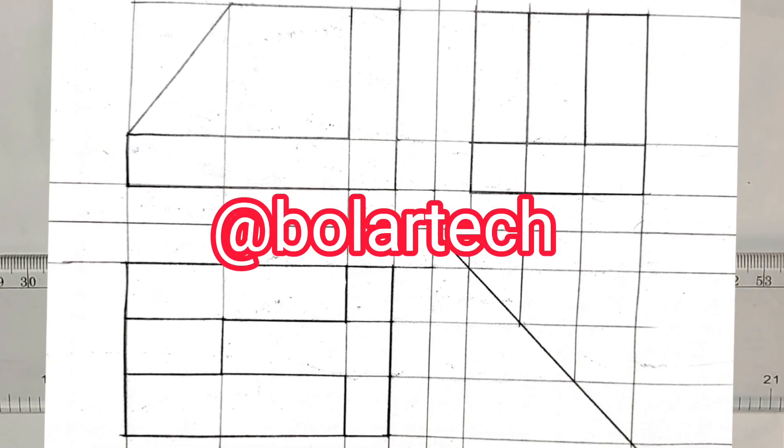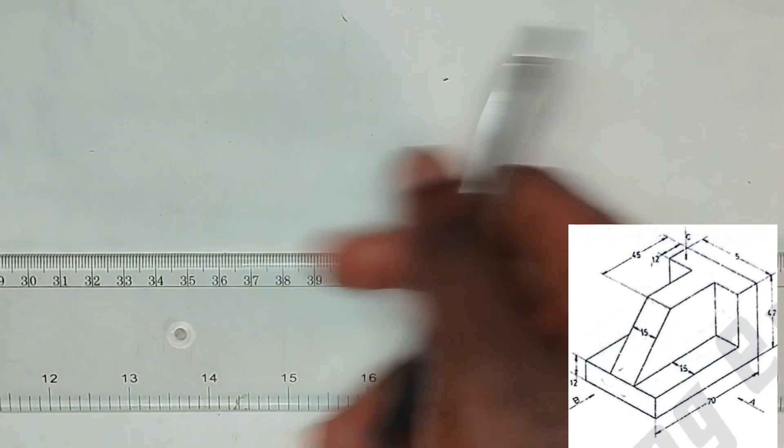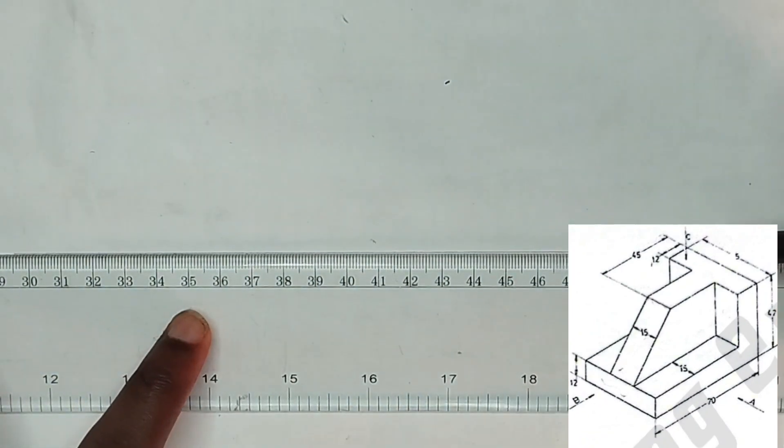In this video we are going to be producing the first angle orthographic projection of the block on the screen. So now we are going to be drawing our horizontal line first of all.